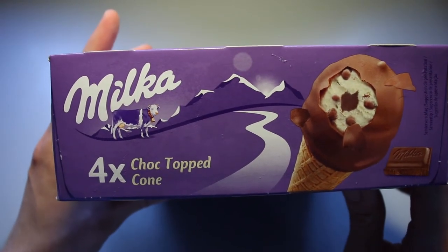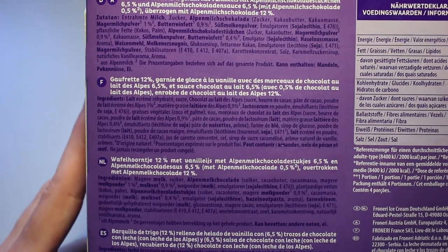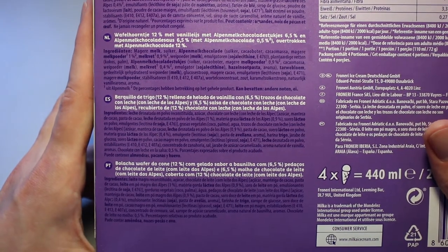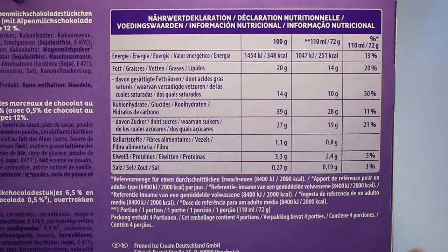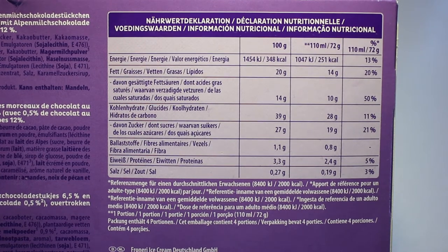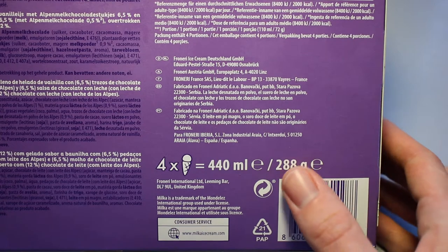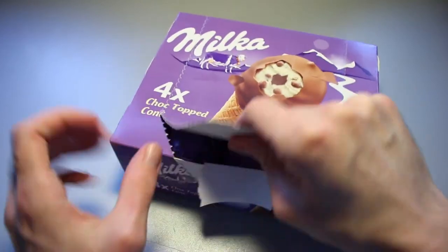I bought this for 3 euros and 99 cents. On the back there are ingredients lists in German, French, Dutch, Spanish, and Portuguese — pause if you want to read any of those. There's also a nutrition table — pause if you want to read that. We've got four ice cream cones each at 110 milliliters, all together coming to 288 grams.